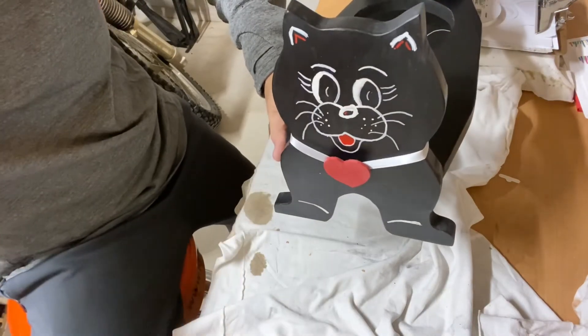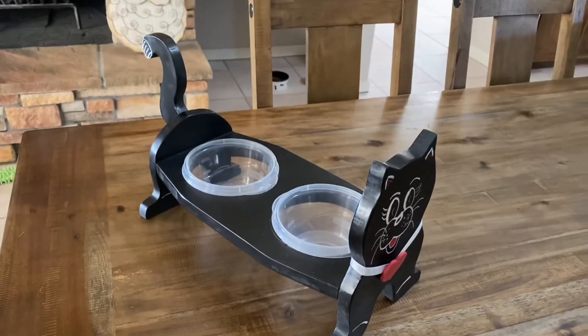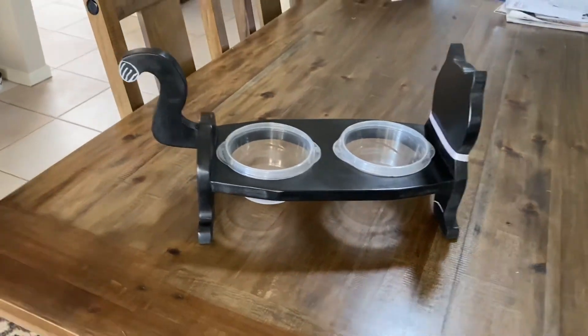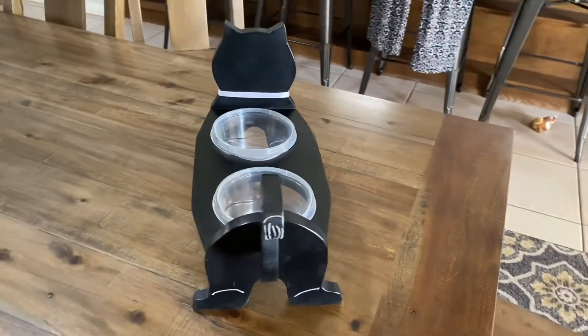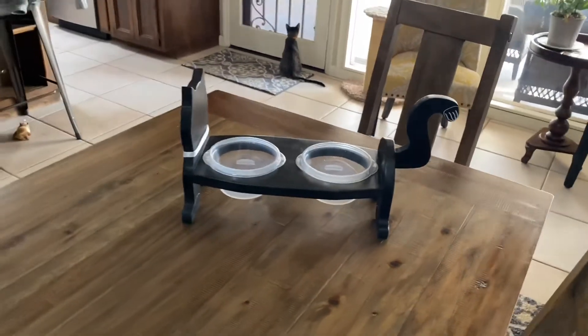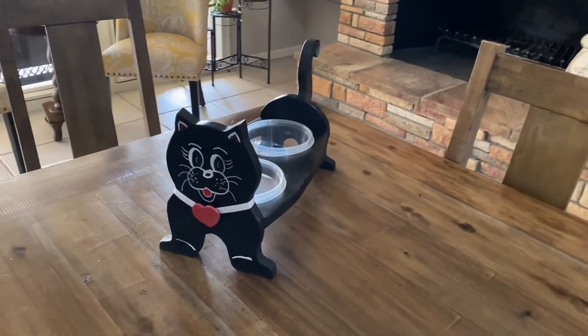And there we go — cat's all done. Here's our finished product. The nice thing about that wax is it makes it waterproof, so if you spill water on it it's not going to wreck the wood. It uses these little bowls that are easily replaceable — you can throw them in the dishwasher to keep them nice and clean, and if you ever break one you can get them at just about any grocery store or Target. That is the final product. Thanks for watching today — hit the like and subscribe if you like, I'll try to get more of these videos out. Hopefully somebody gets to watch them — have a great day!